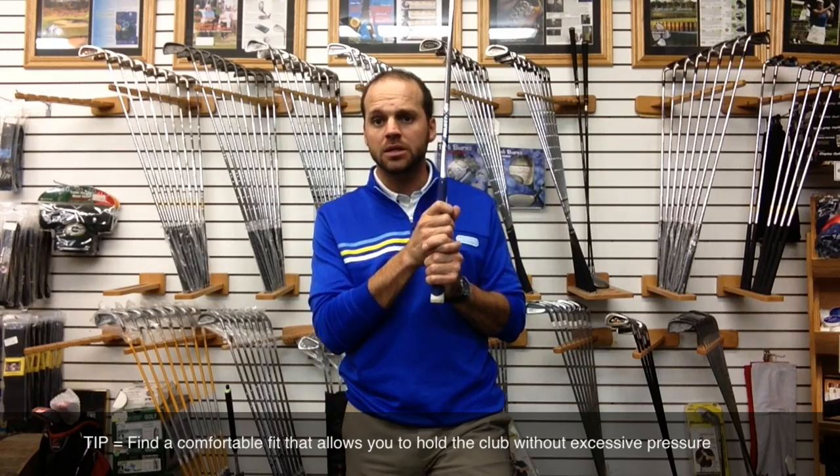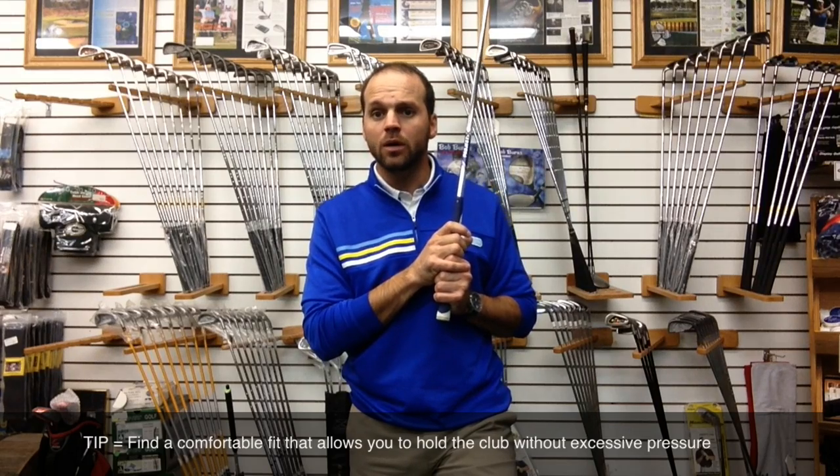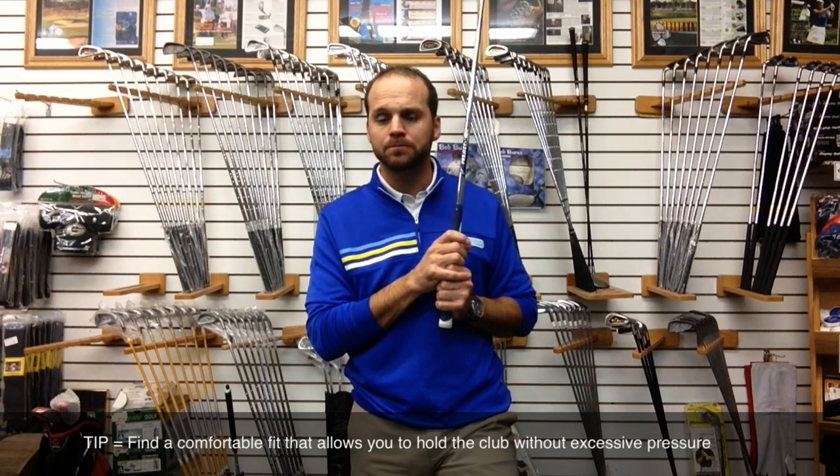When your grip pressure exceeds about a 5 or 6 on a scale of 1 to 10, you're going to tend to leave that club face open through the impact zone if you are able to swing on the proper plane. Most golfers who play a club with a thin grip are going to find themselves wanting to start down with the hands and the arms, swinging a little bit over the top. And you may continually fight that because you're tense and tight in the upper body. A bigger grip can allow you to swing with better tempo, better rhythm, and square the club face.